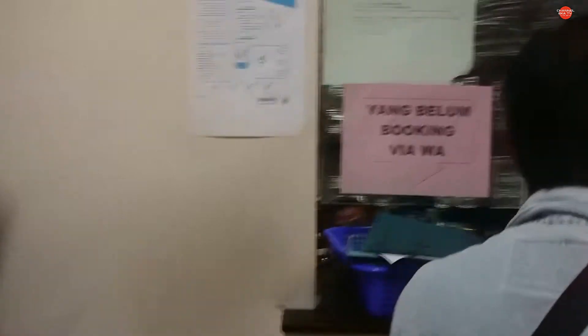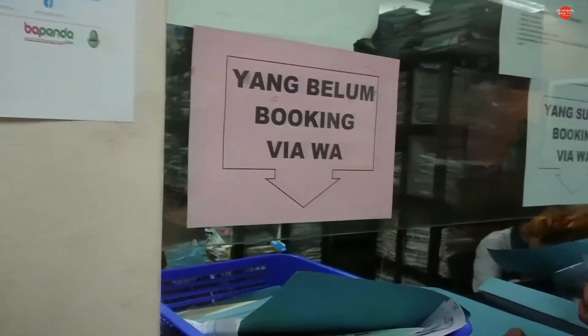Ini gudang Arsipnya. Di sini ada dua antrian: yang belum booking VWA dan yang sudah booking VWA. Yang belum booking di sebelah kiri, teman-teman.